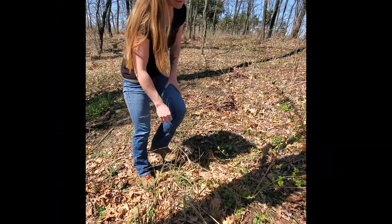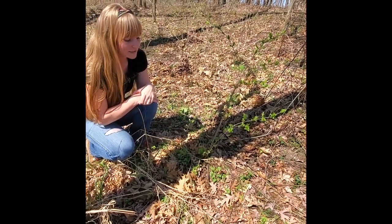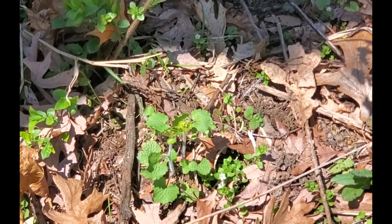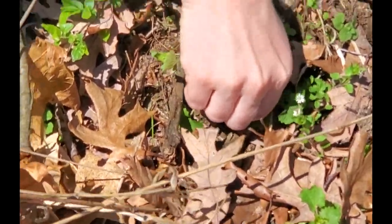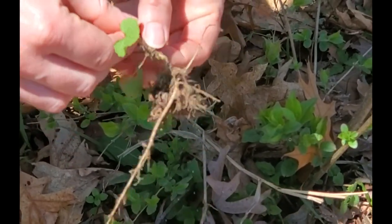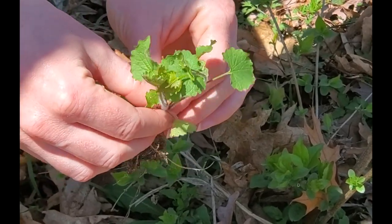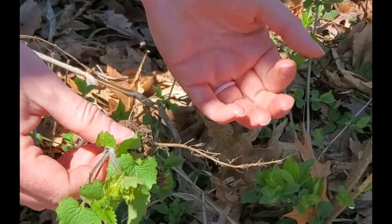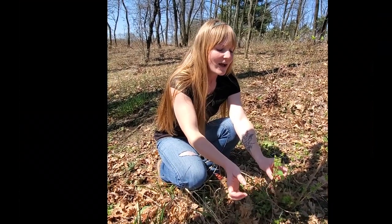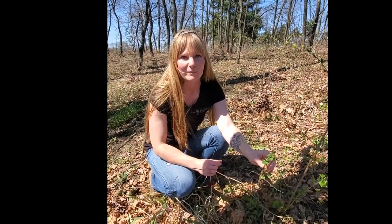And then the last one is garlic mustard. That tends to take over the herbaceous layer in a woodland setting. It's really easy to pull — you just take it at the base and you can pull out the entire root system. It's best to take all these plants and put them in a trash bag. You can either let them dry out and burn them or just throw them out with your trash, but keep them in the bag so you don't spread the seeds. It's still a little early here, but in a couple weeks you'll see a white flower forming on the plant.